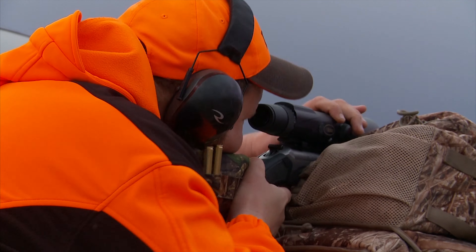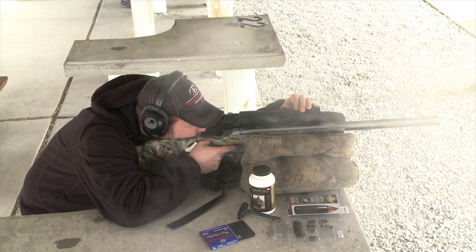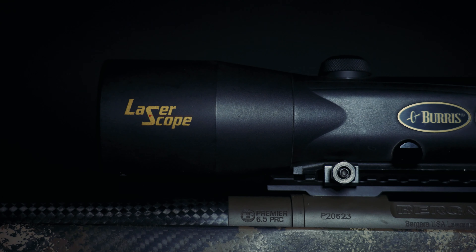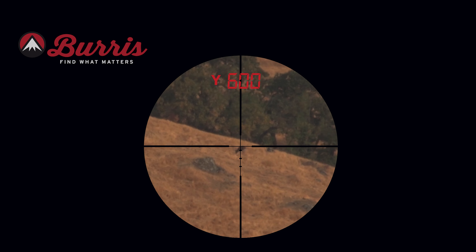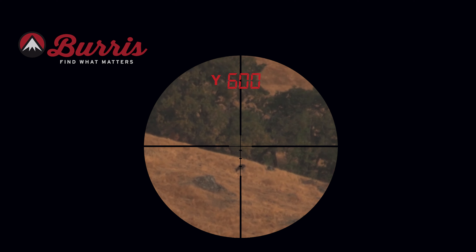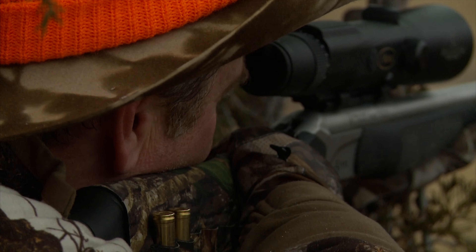Over a decade ago, Burris Optics did something unbelievable: they put their innovative ballistic plex reticle into a rifle scope that had a built-in rangefinder. This scope was called the Ballistic Laser Scope, allowing the shooter to quickly range a target, elevate to the crosshair for that distance, and squeeze the trigger.